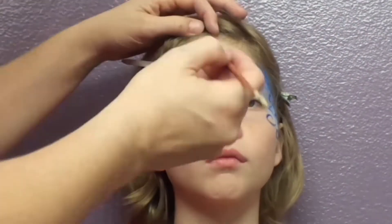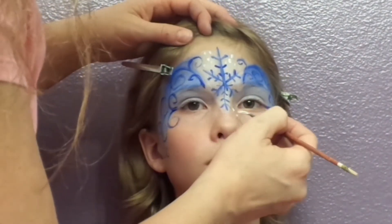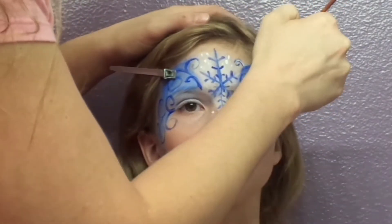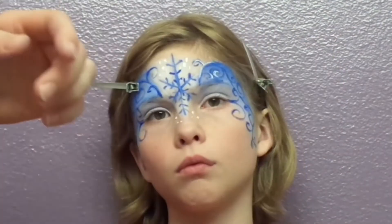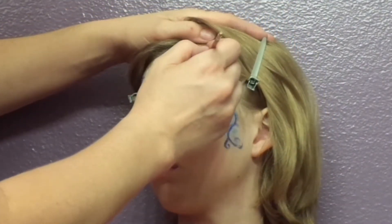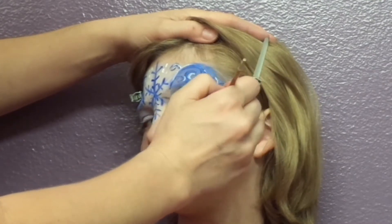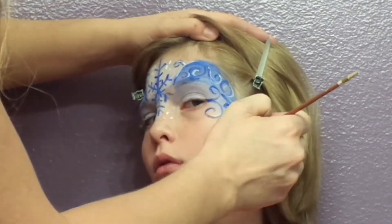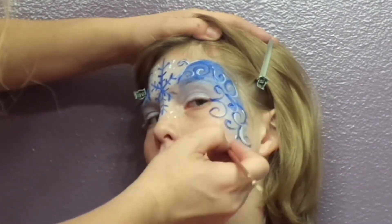Next, I'll take some white cream paint and add some falling snow in the form of dots — one of my favorite decorations. I'll also highlight those swirls. And add a little star sparkles and more dots.